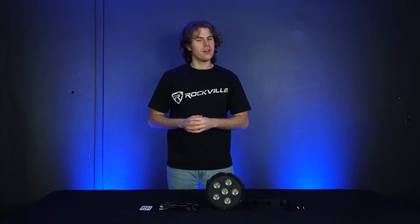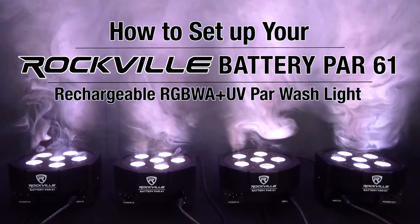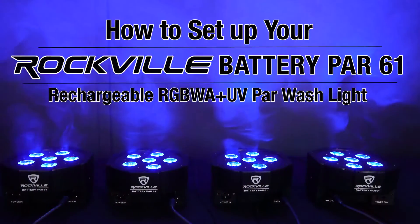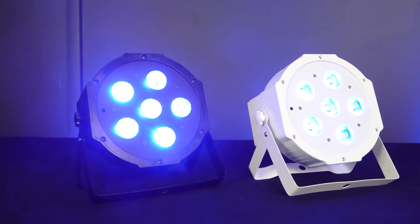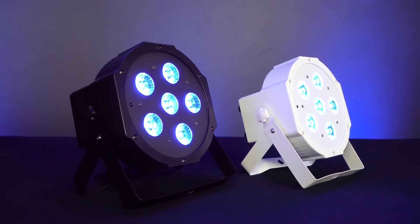What's up guys, Perry from Rockville here. Today I'm going to show you how to set up your Battery PAR 61 rechargeable RGBWA plus UV PAR light. They're available in two colors, black and white, but the setup for each of them is the exact same.